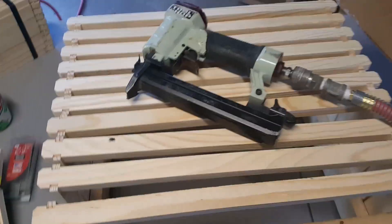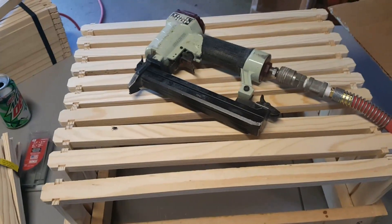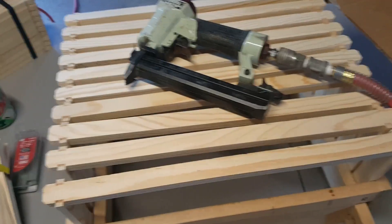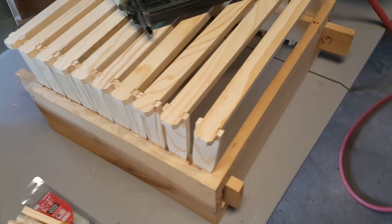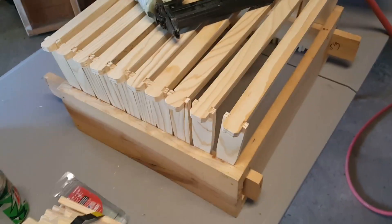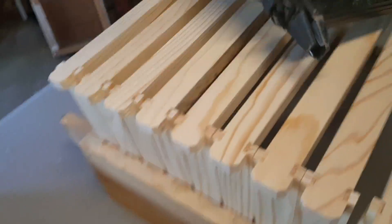Here we are assembling some frames today. Got my trusty stapler — $19, never misses a beat. I've come to the conclusion that it's not really necessary to glue frames together; the glue joint breaks eventually anyway. But what I have found is if you put the staple in exactly...